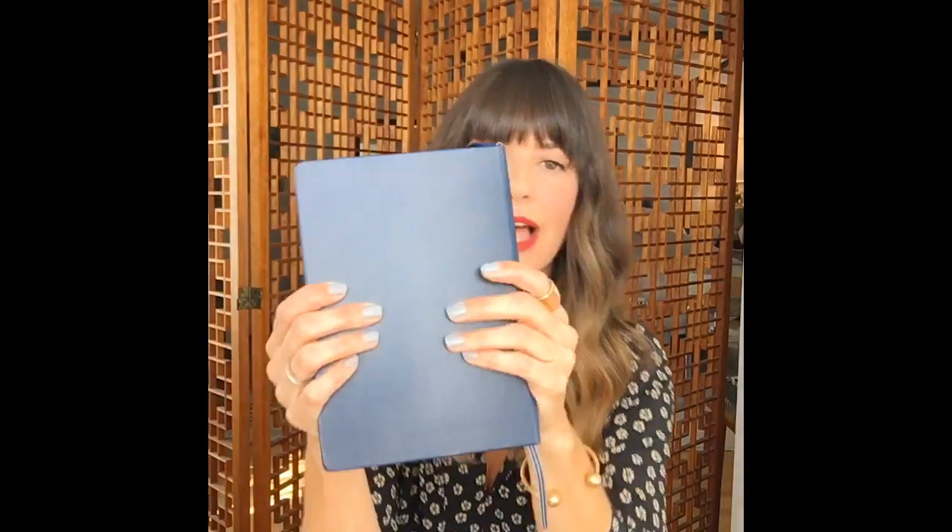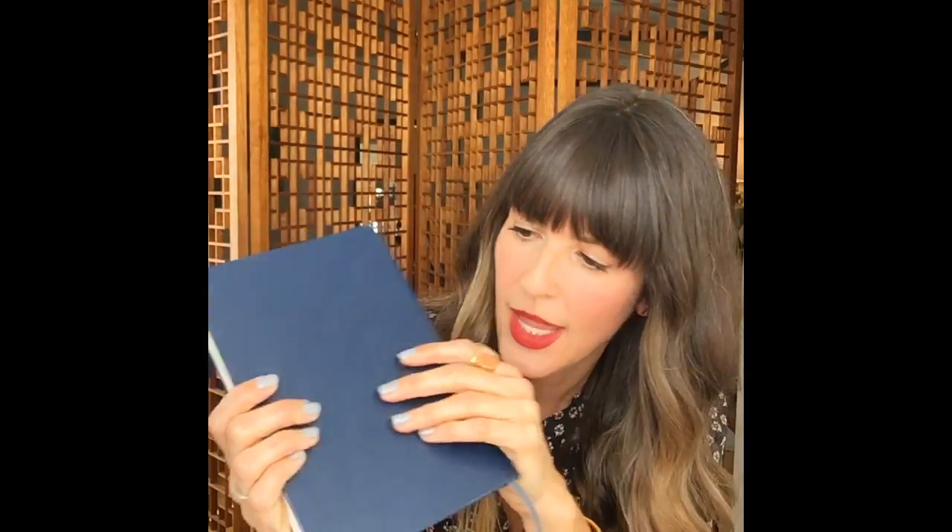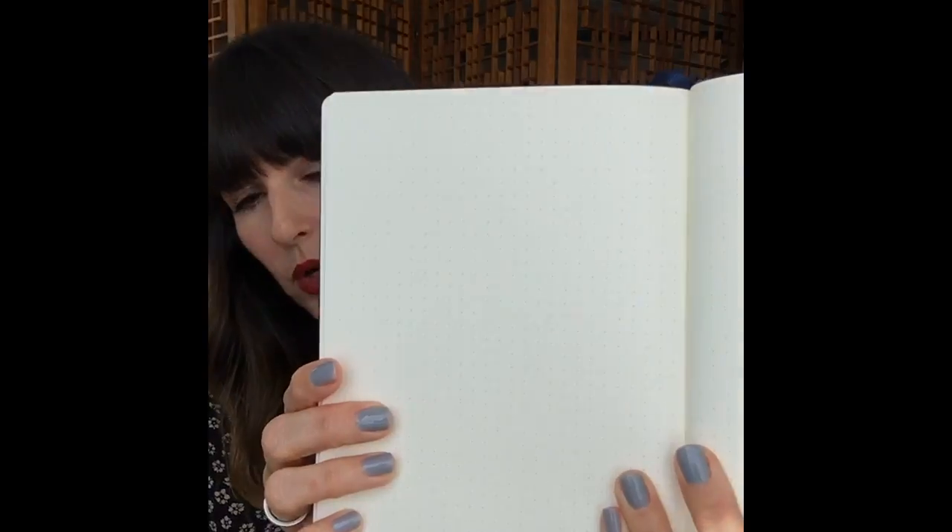I'm going to start with the supplies. The journal I use, that I've done a lot of research on and like the best, is the Leuchtturm 1917 A5 — it's this leather bound journal right here. It has dotted pages, which is really important. You can use lined pages, you don't have to have dotted pages, but if you want to create boxes and square off templates on your page it's much easier to use those dots with a ruler to create that kind of template.